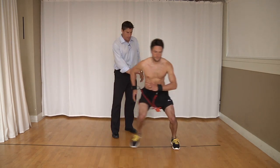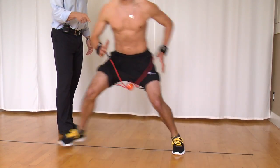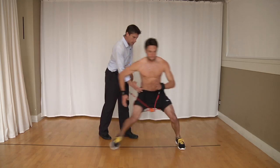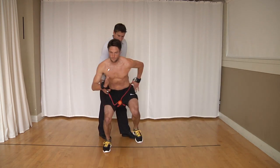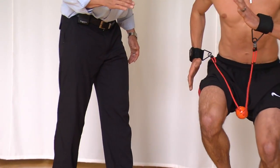The next progression is combining the two, which is a lateral hop — staying on the inside edge to the inside edge, making sure this remains constant in terms of where your belly button is, the position of your low back and your pelvis. Chest stays up. Good.